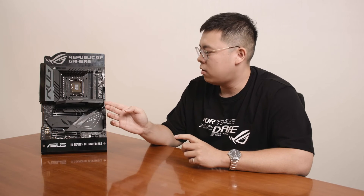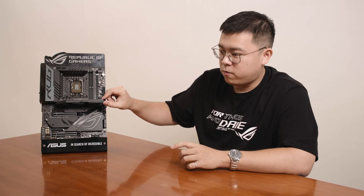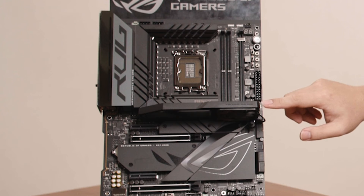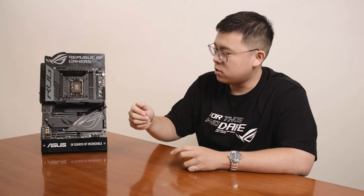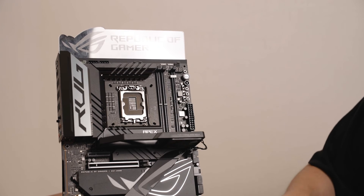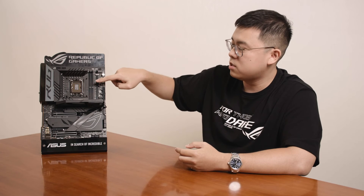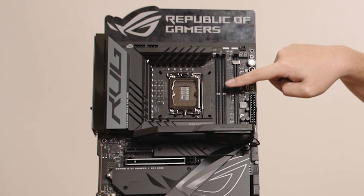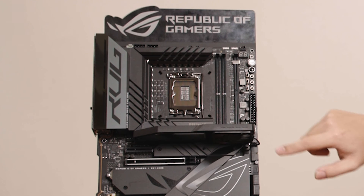One of our most important features on the Apex Encore is the ROG Memory Fan Kit. It's not only designed for ROG aesthetics, but also provides really good cooling performance for DDR5 memory modules. As we know, heat dissipation is always a critical issue for DDR5 overclocking. We've designed a thermistor on the memory module, which serves as the fan control source for this extra flow fan — especially for the ROG Memory Fan Kit.